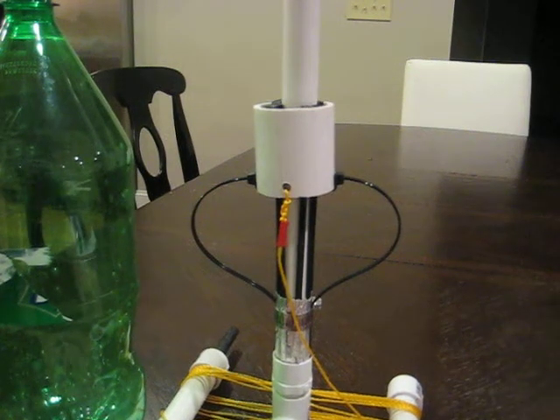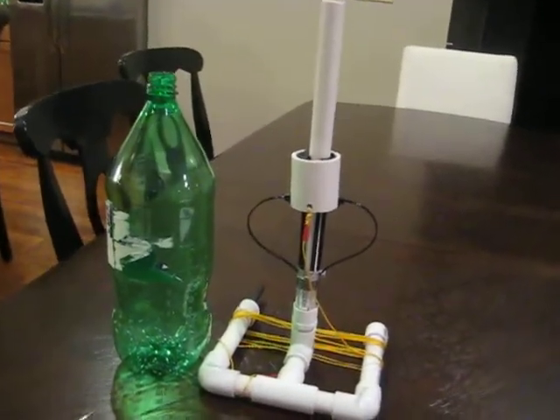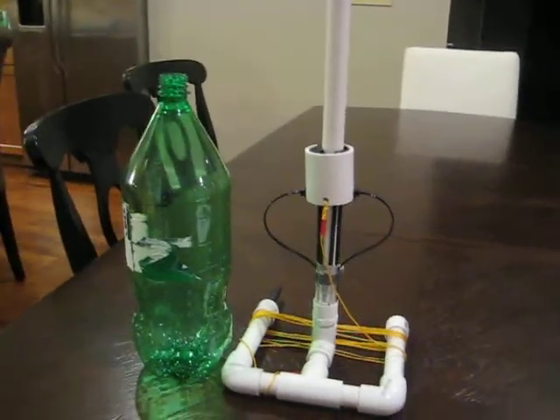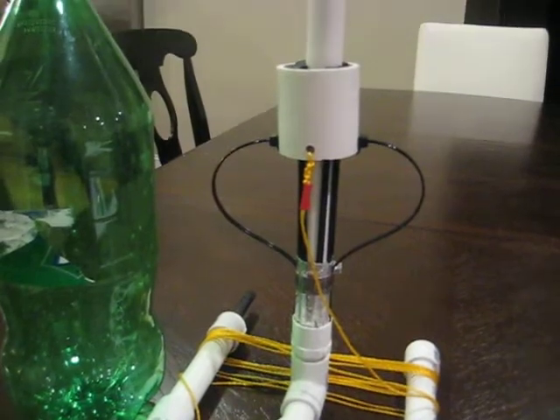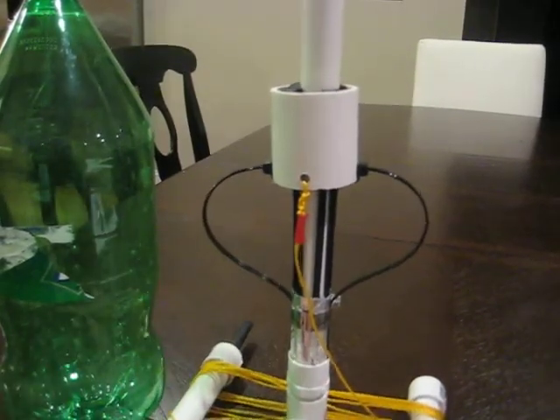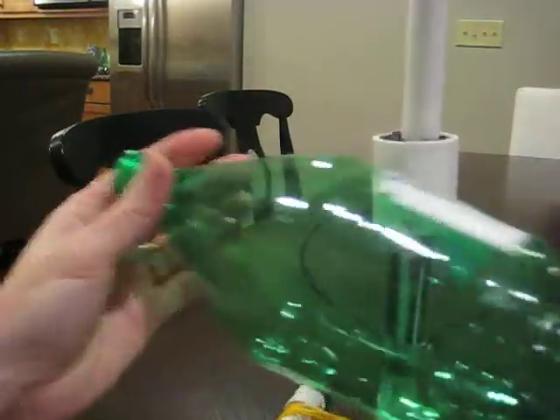This is a quick video that I'm going to call Tuning Your Water Rocket Launcher. So let's say you have a water rocket launcher. If yours looks like this, then you might have picked up one of my micro launchers off of eBay. And when I send them out, they're tuned to shoot Sprite bottles.